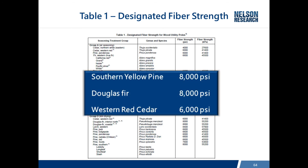The three main species used mostly across the country probably represent 80% or more of all the poles. Southern Yellow Pine is 8,000 psi, Douglas Fir 8,000, and Western Red Cedar 6,000. Most of the attention and work on the committee is focused on these three main species.